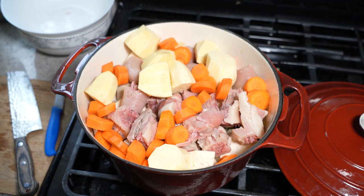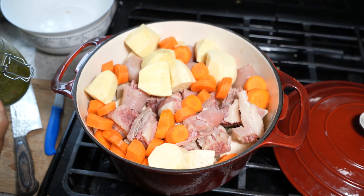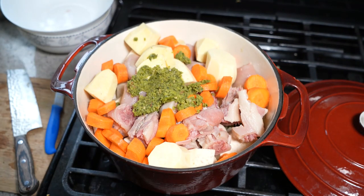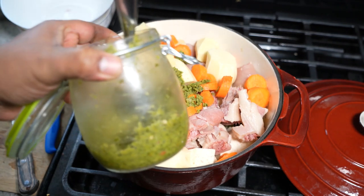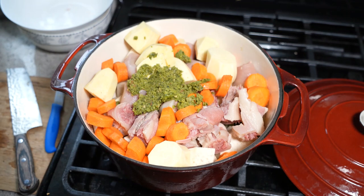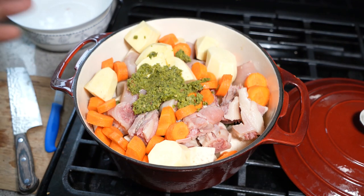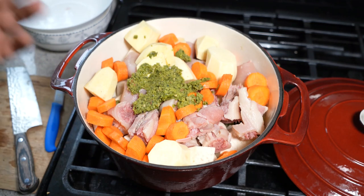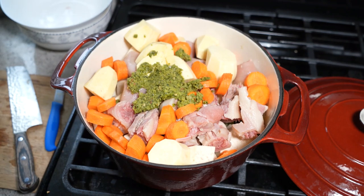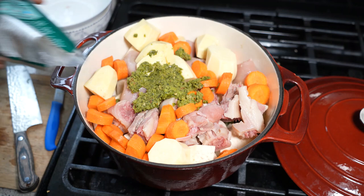I have Caribbean green seasoning and I want a heaping tablespoon of that. Caribbean green seasoning is a puree or blend of all the herbs we like using in just about everything we cook. There's a ton of garlic in there, pimento peppers — which are seasoning peppers — so it's all about flavor and niceness. It's blended with olive oil and I keep it in the fridge so I always have it on hand.